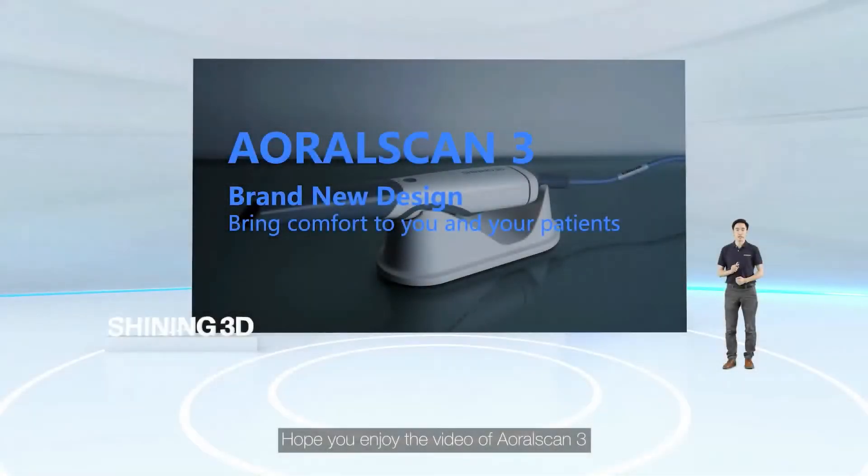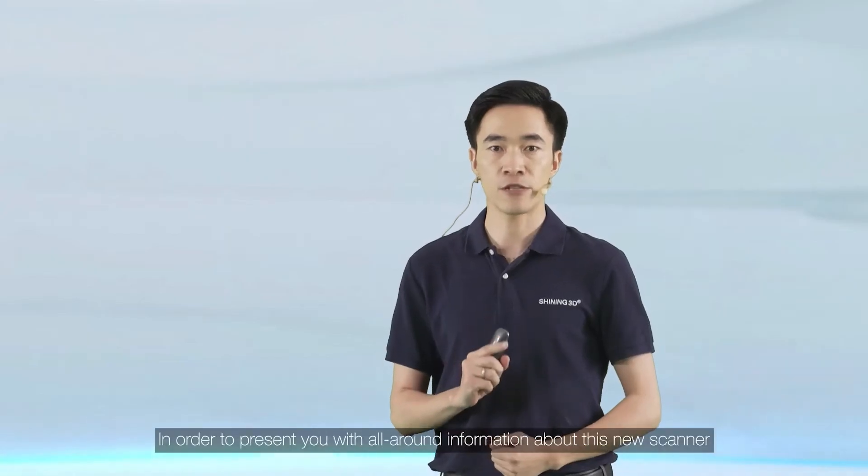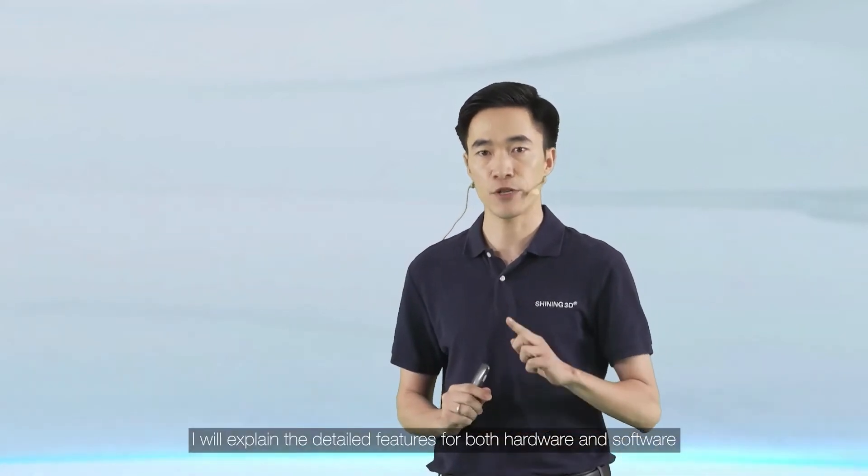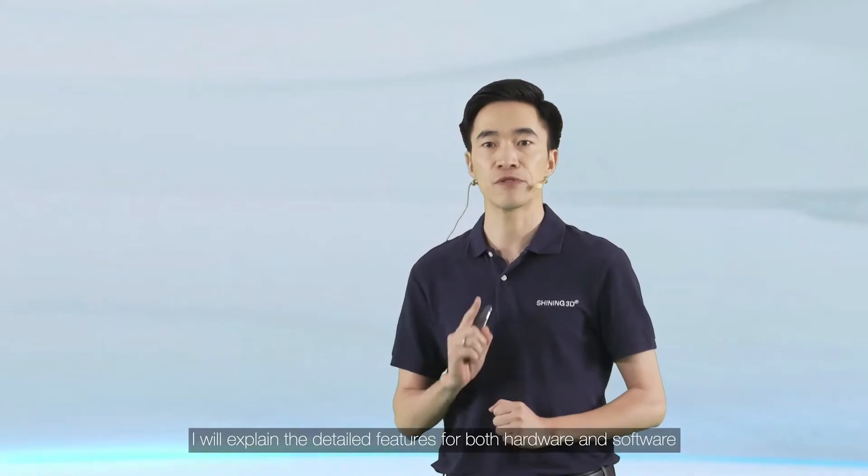Hope you enjoy the video of AutoScan3. In order to present you with all-around information about this new scanner, I will explain the detailed features for both hardware and software.